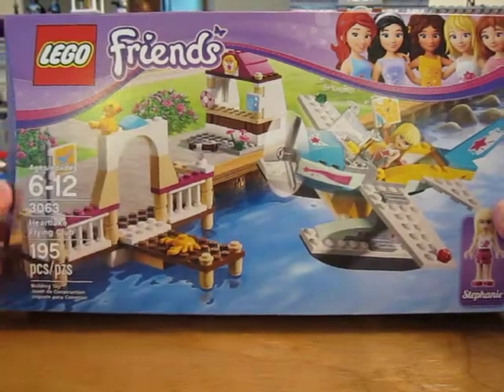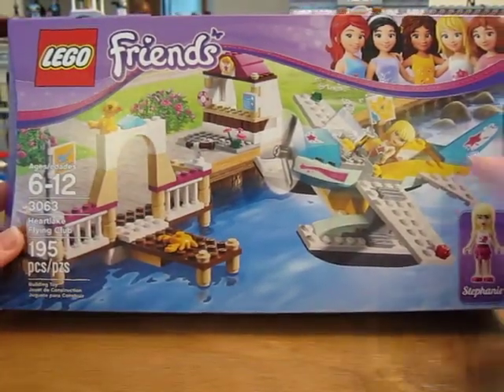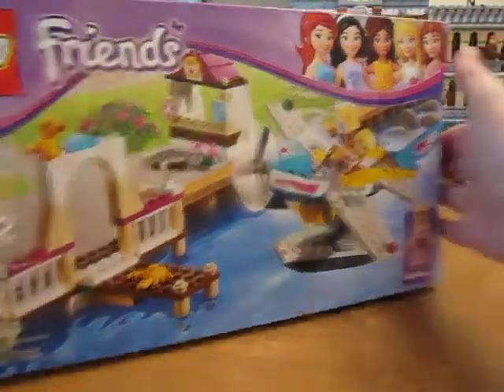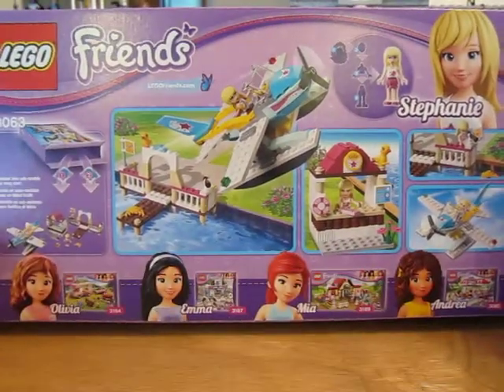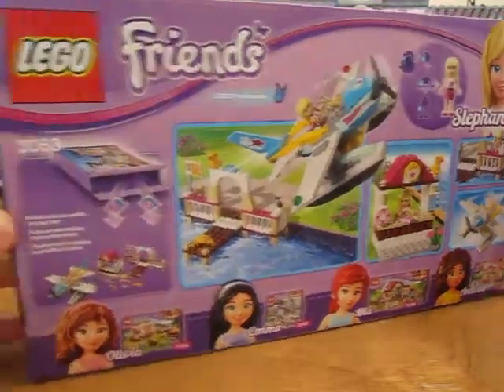I really like the little bird it comes with. The airplane looks cool. We get Stephanie. There's the back. Let's open it up.